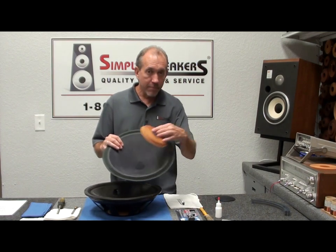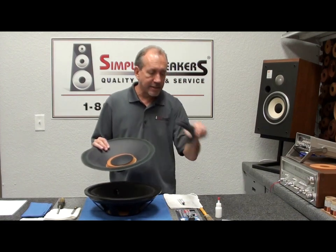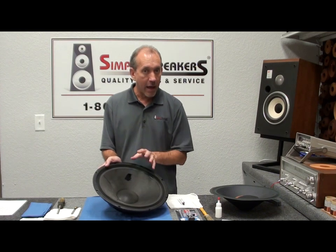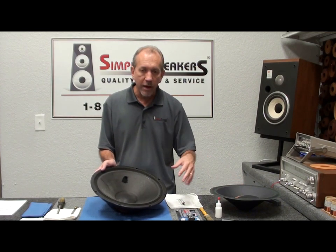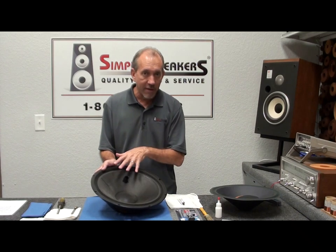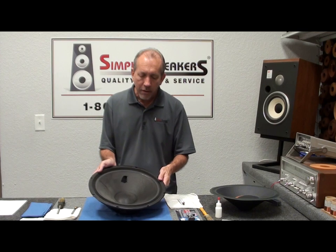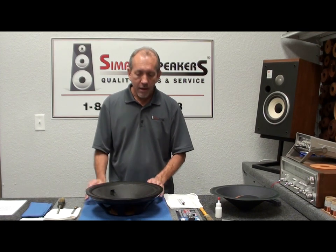The kit comes with a new cone, a new spider, dust cap, and gasket. There is a weight underneath that we have to take out and reuse — we'll show you that in the video. That goes back in with the new cone kit to provide the resonant frequency that Klipsch designed into this system for proper performance. When we come back, we'll start the cleaning and show you how it's done.